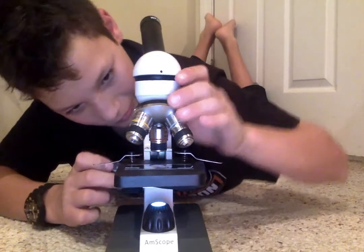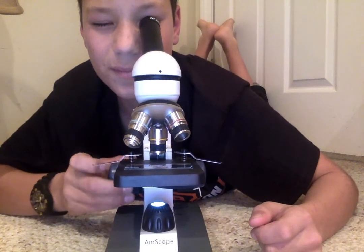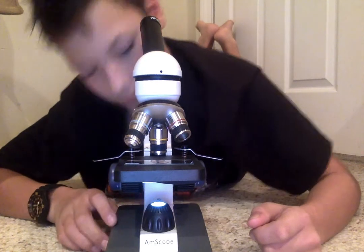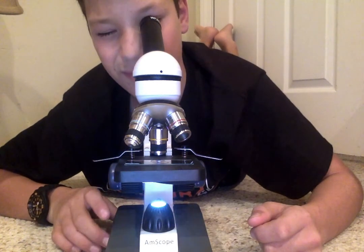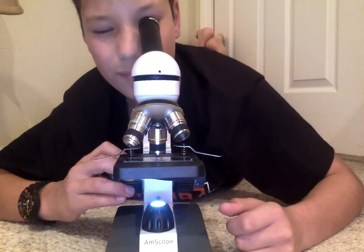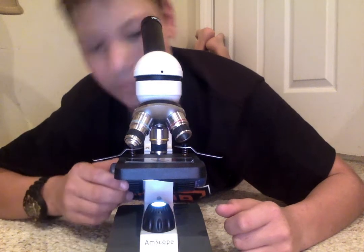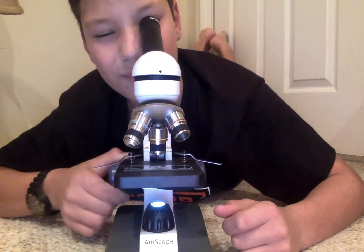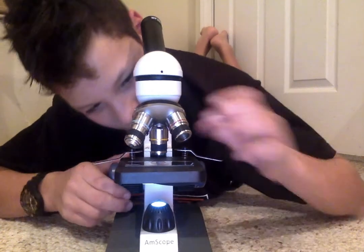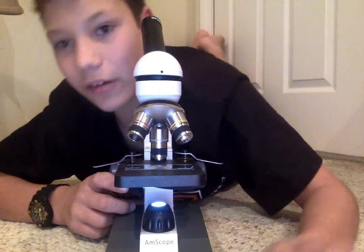Still the same stuff. Alright, not much here. You know, I can smell the alcohol that we put in there.